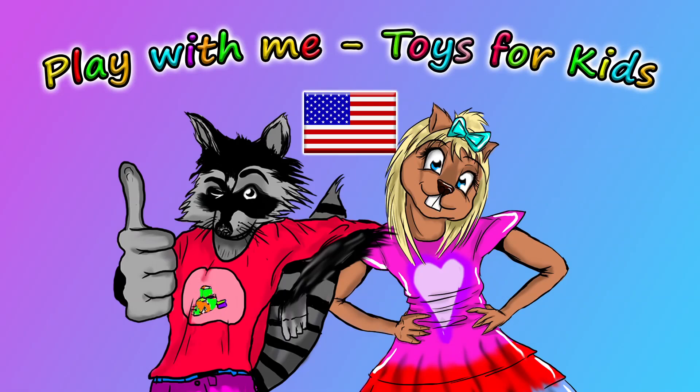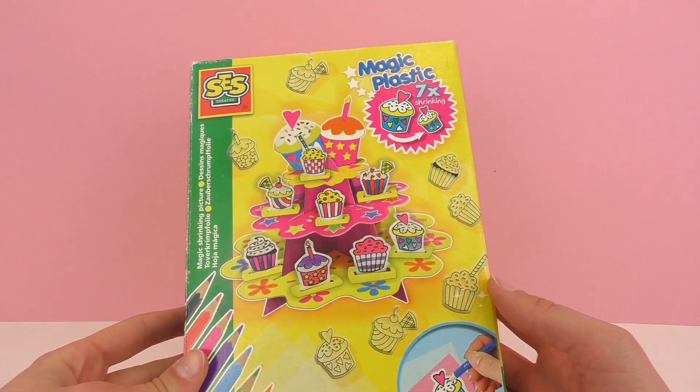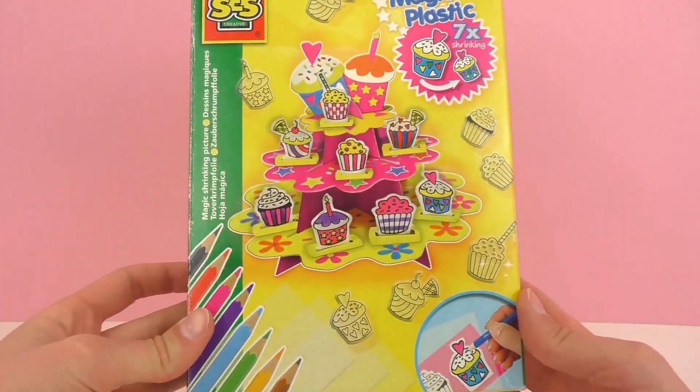Hello and welcome to Play With Me Toys for Kids. In a previous episode I showed you guys this kit from SES Creative — this is the magic plastic kit in which we're going to be making some cupcakes.